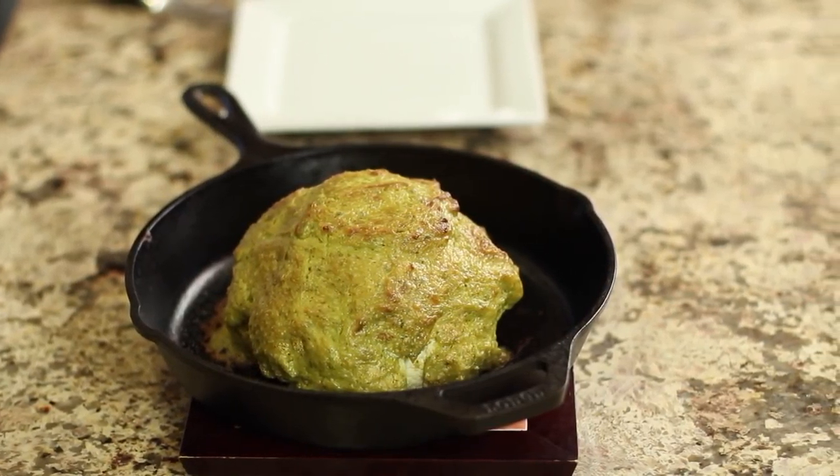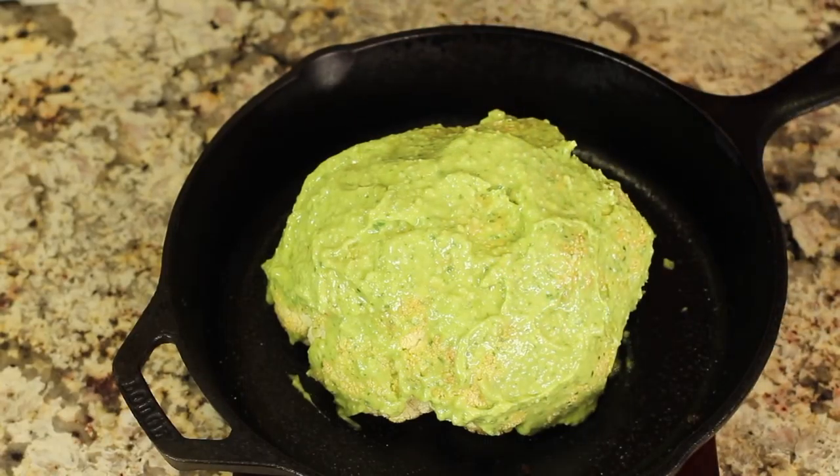Hey everyone, welcome to my channel. Today's recipe, I'm going to show you how to make a roasted cauliflower — a whole one — in the oven, and we're going to be adding some spices to it. When it gets done, it takes about an hour, it comes out with all this beautiful roasted flavor and all the seasonings that you put on it. I'm Rockin' Robin, and I'm going to show you how to do it right after this.